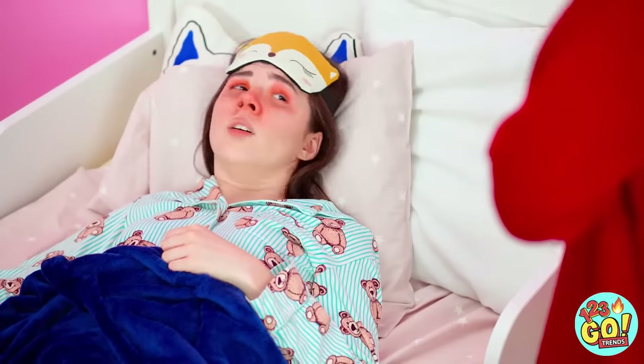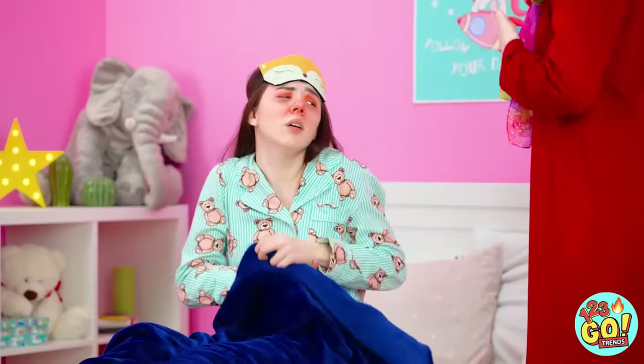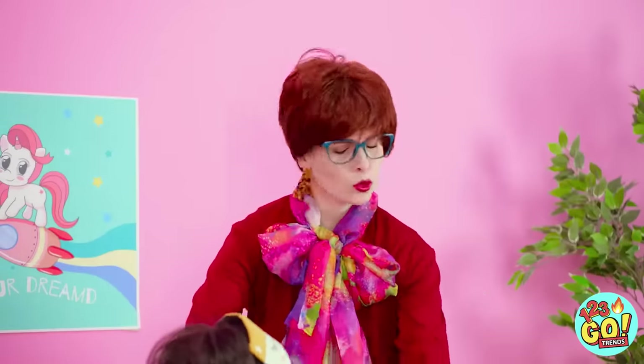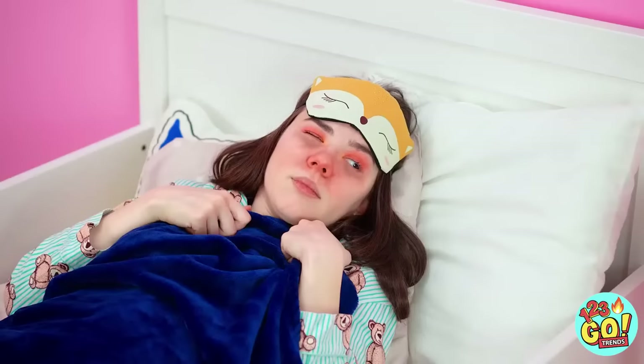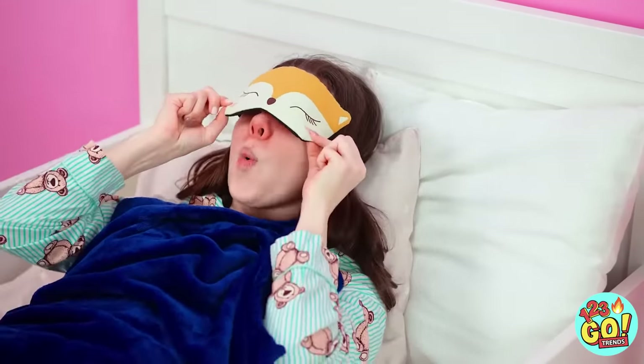Excuse me! Shouldn't you be up for school by now? Oh my, you look terrible! I don't feel very good! This isn't good at all! Oh no, no! You get yourself back in bed and stay there! You're much too sick to go to school today! It totally worked! Time to take a nap!